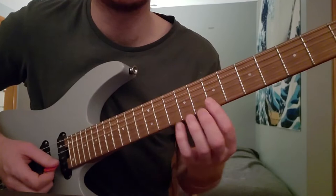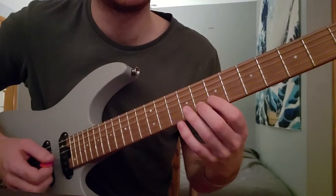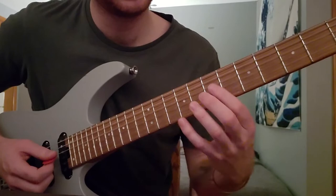Then I go up to the B string. 7-8-10. 7-8-10. 10 on the high E. And then 7-8-9 on the G. And then I play this sus-2 triad, which is 10 on the D, 7 on the G, 8 on the B. Now let those notes ring out.